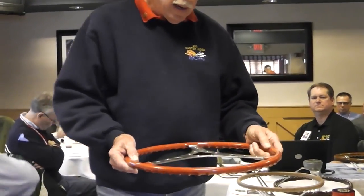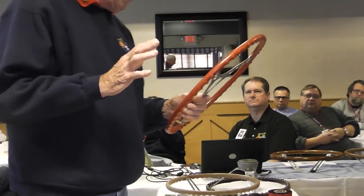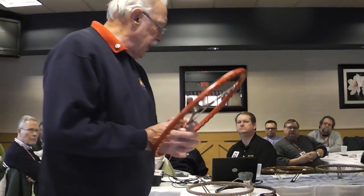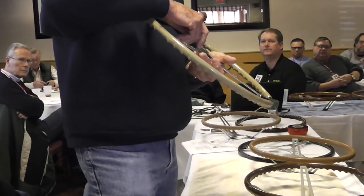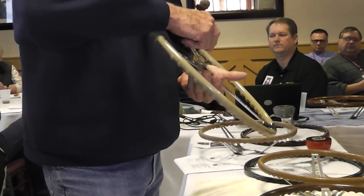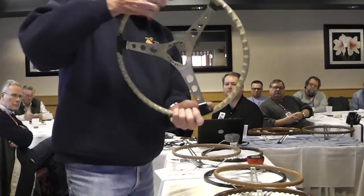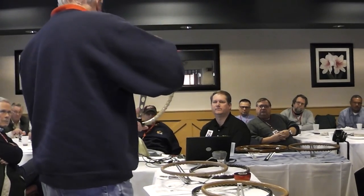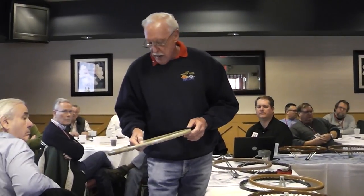The next example I want to show you happens to be a Roman red steering wheel. The company that made these wheels for GM was called Inland Division of General Motors. They did a couple of things with these wheels that I've never been able to understand or find any rhyme or reason for. Some of them — if you pass this one around — you'll notice that there is a number 7 stamped at the very top of the opening on the stainless. There was no rhyme or reason to what they put on for that mark.